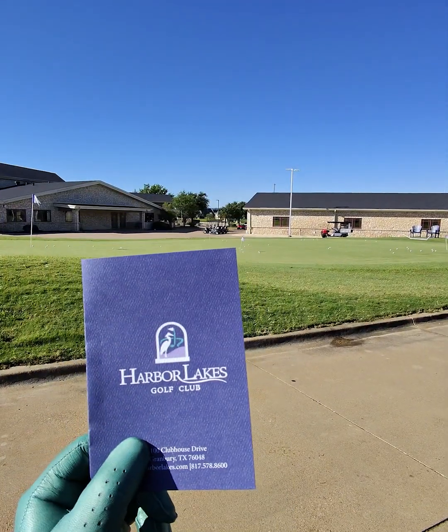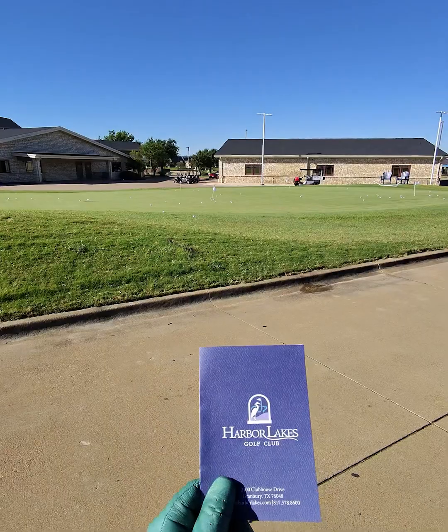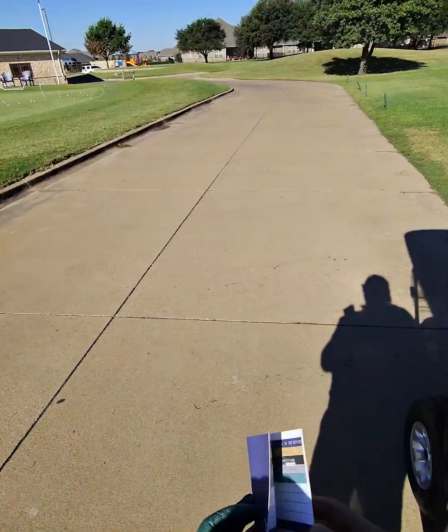Hey guys, we are at Harbor Lakes Golf Club, Granbury, Texas today. You guys suggested it, so we're gonna check it out.